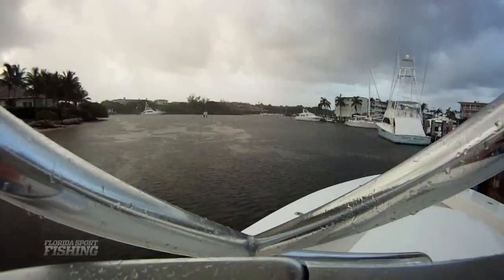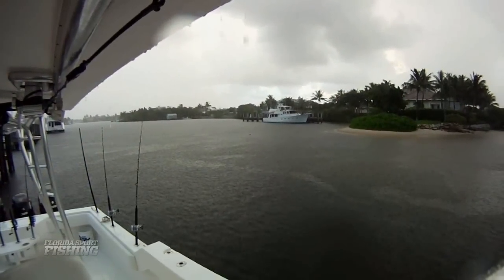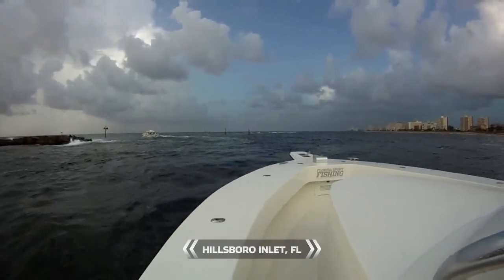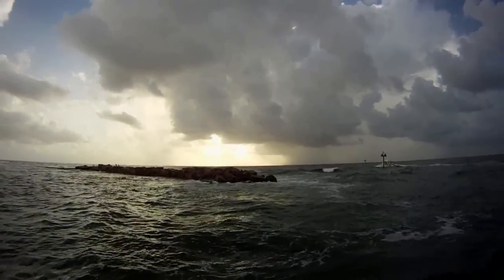As our luck would have it, we're just about getting ready to leave the dock when here comes this big black cloud and the sky opens up — it just starts pouring cats and dogs. We wait it out, give it about an hour. It finally clears up enough, and we head out the inlet. I've got some wrecks in mind between 100 and 300 feet that I want to fish. My goal on this episode is to share some really cool tactics on an innovative technique called vertical jigging.